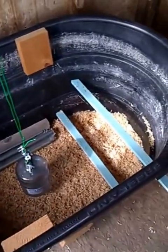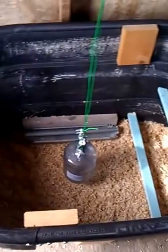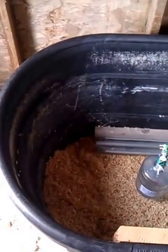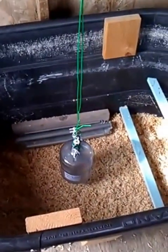For our brooder, we went ahead and used something guys were throwing away. This was a horse trough, so we went ahead and got it. It was cracked in a couple places, so that's what the wood's for — for bracing it up.